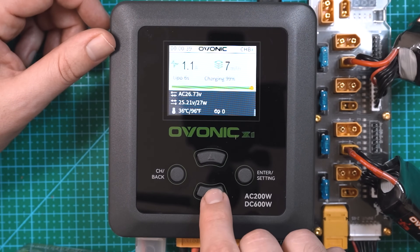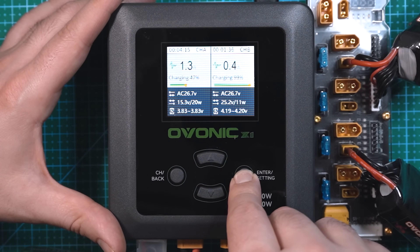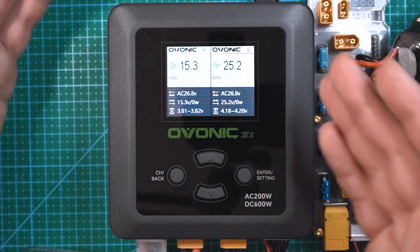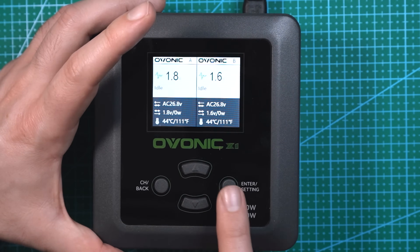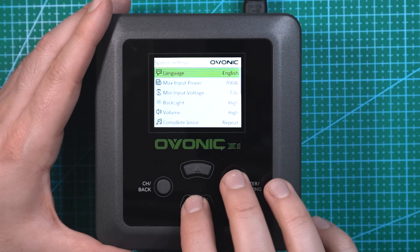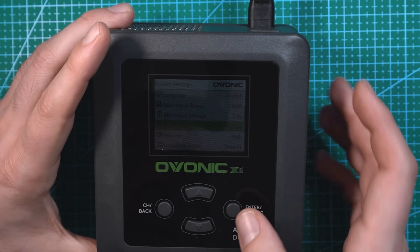You can scroll down to see additional settings. Hit channel back and now each battery should be charging. To stop the batteries, you can click and hold and that's going to stop both of them. If you want to stop one individually, navigate to each channel and click and hold to stop that channel. To get to the charger settings, click and hold from the main screen. This is system parameters — to enter a setting just hit enter and scroll down. You can change the language, maximum input power, minimum input power, and the backlight brightness.